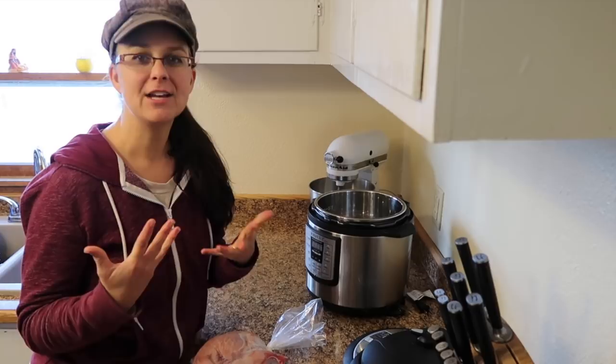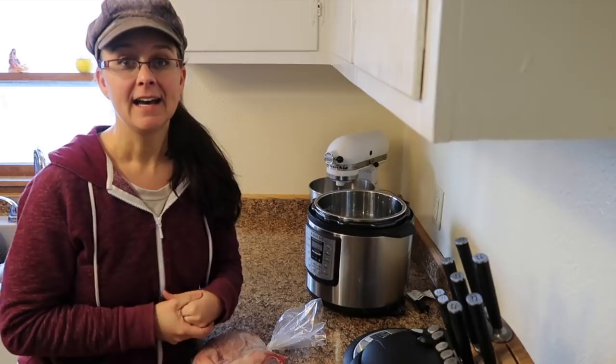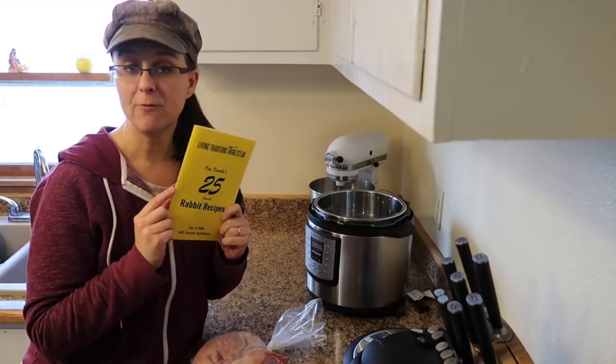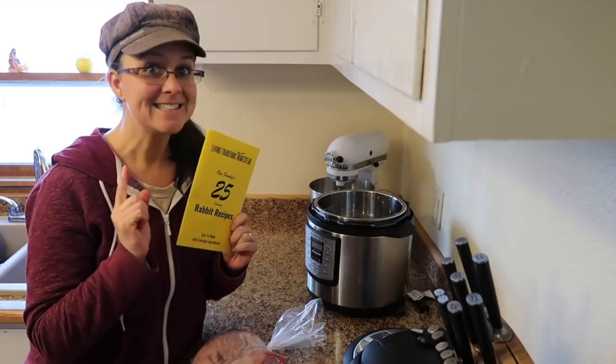I have an entire cookbook of 25 of our family's favorite rabbit recipes. You can get that in our Etsy shop for $5 or on Amazon.com as an ebook for $5 as well. But today's video is a bonus video because this recipe is not in this book.